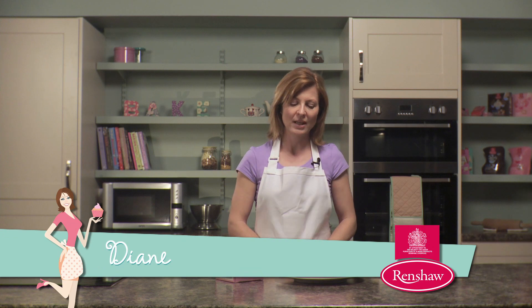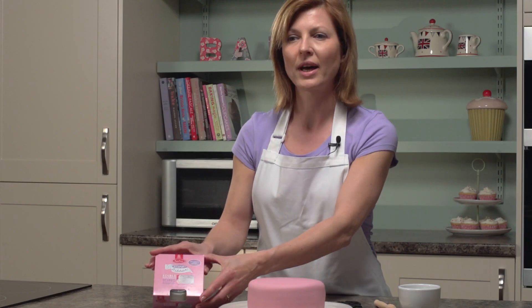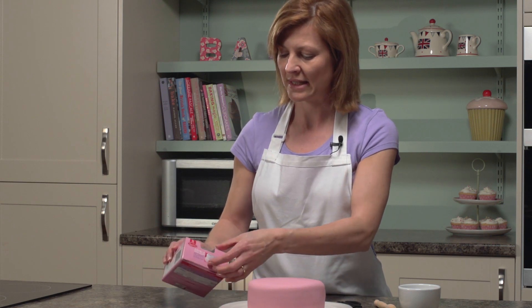Hi, I'm Diane from Renshaw, and today I'm going to show you how to put a lovely finishing touch to this cake using our edible ribbon, just to show you how easy it is.